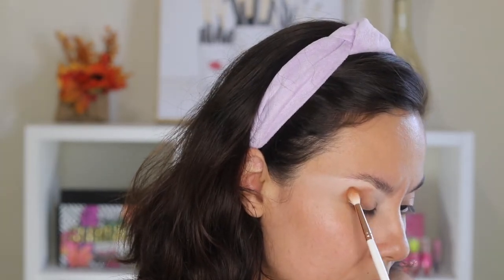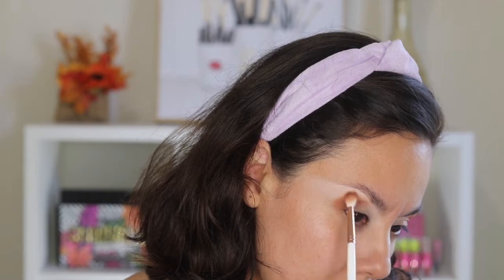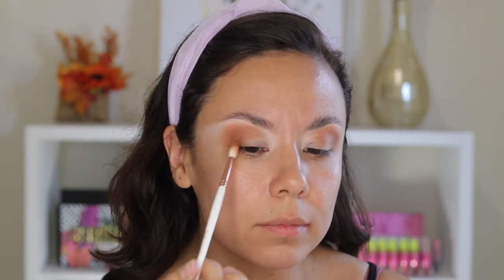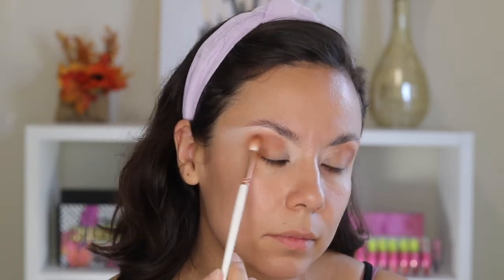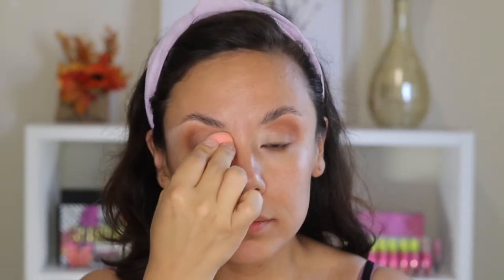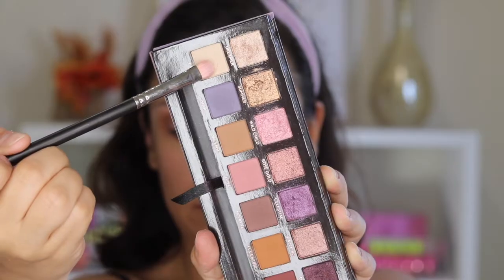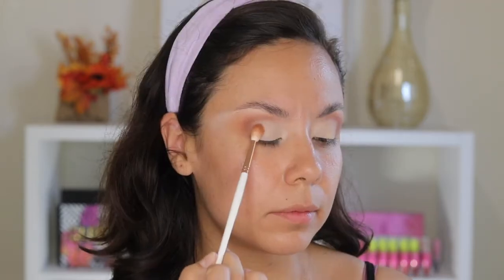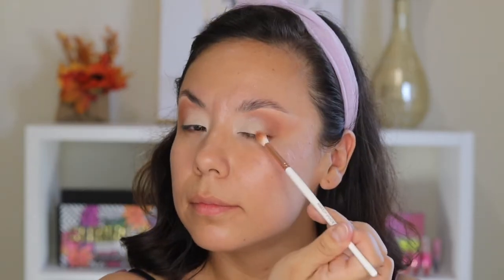I'm taking the Norvina palette and this brown shade. I forgot I was recording so I was facing my mirror, but I'm basically just packing this color into the crease and a little bit towards the middle. I kind of pack it in the crease and then blend out the edges. It does take a little bit of time whether you're building up one color and diffusing the edges or adding multiple colors, so I didn't speed it up. Back with the sponge, I'm just tapping out any creasing. I go ahead and set it with a color from the Norvina palette.